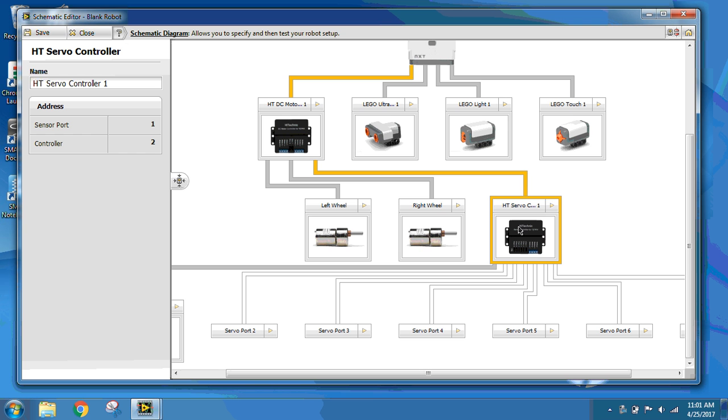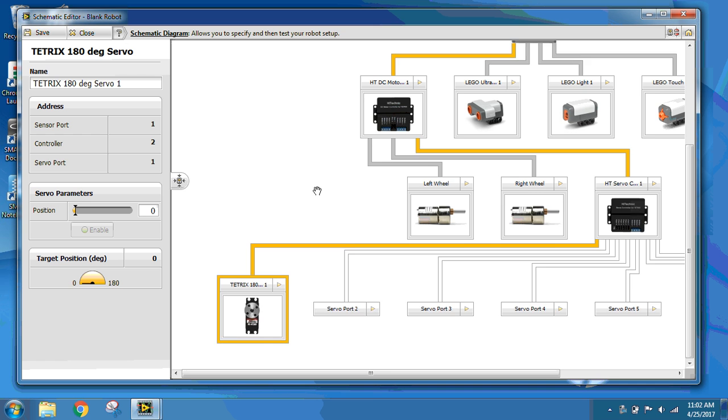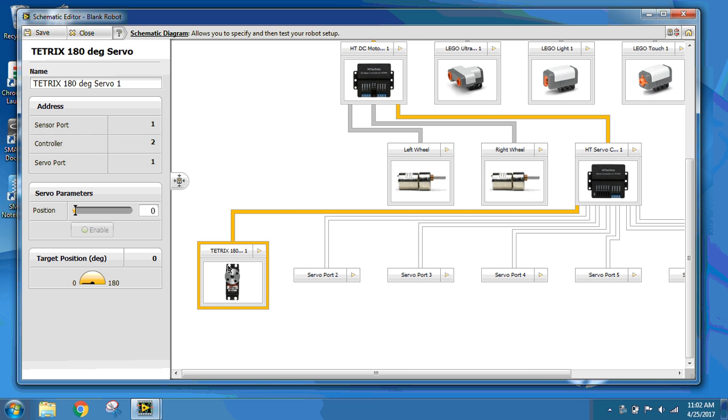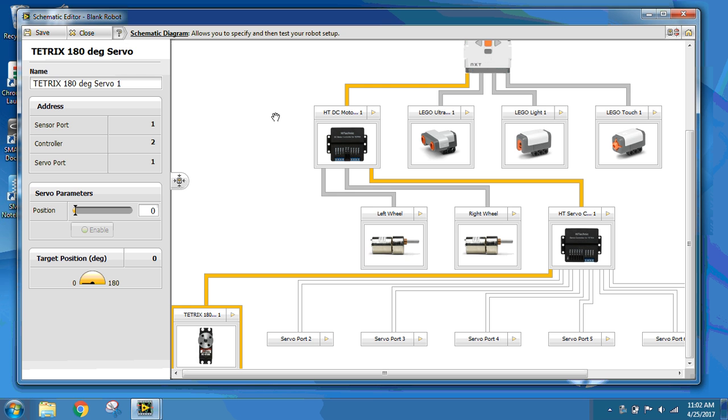And then I have a HT servo controller, daisy-chained to the motor controller, with one TorqueX 180-degree servo in servo port 1. So that is what my Schematic Editor looks like, and I'm going to save and close that.